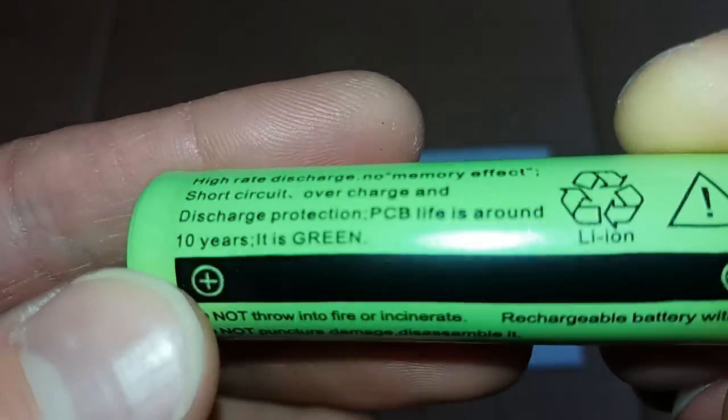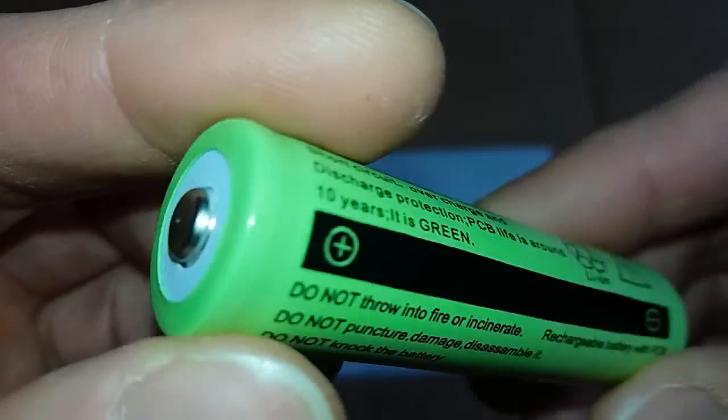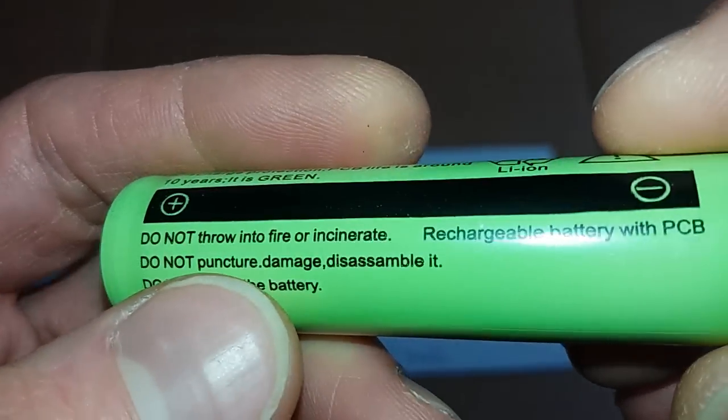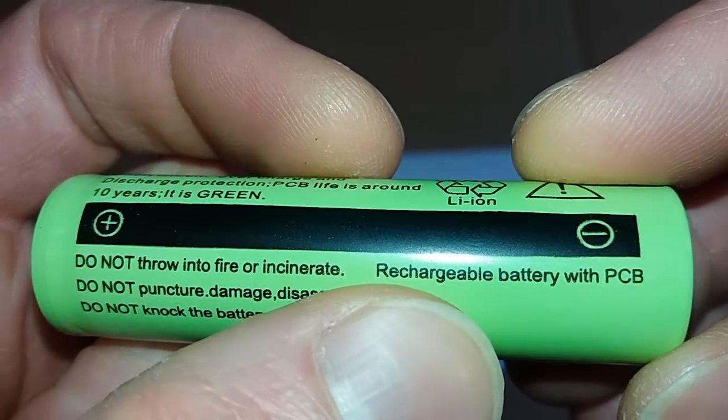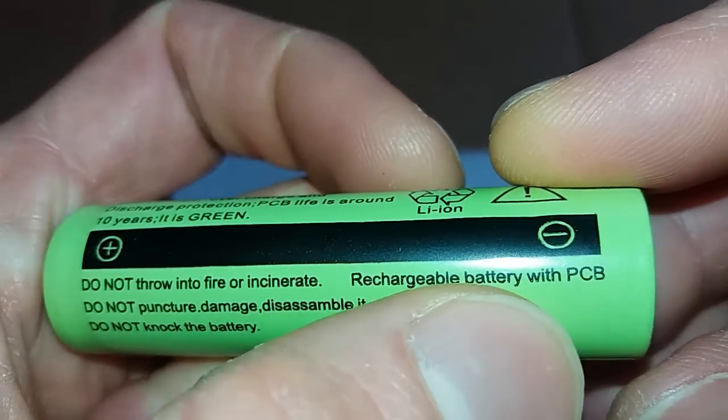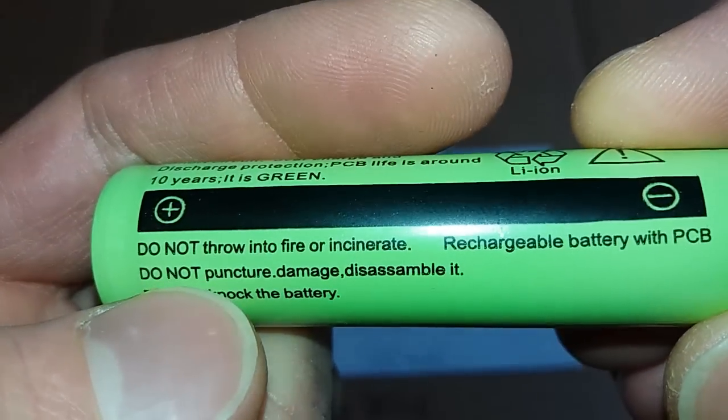Is there any PCB in it? Is it protected or not? Because I expected this is not protected. Do not throw into fire or incinerate — rechargeable battery with PCB. So it looks like it's really with protection.